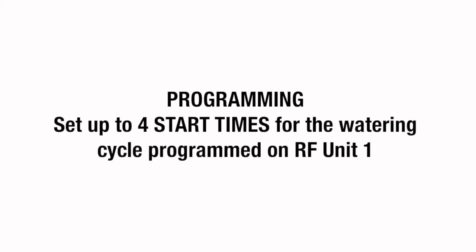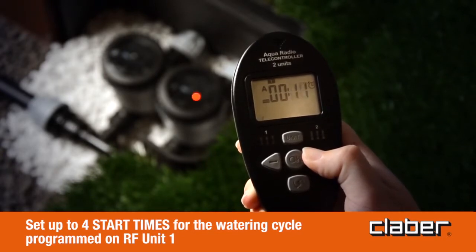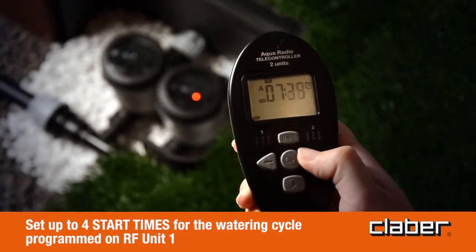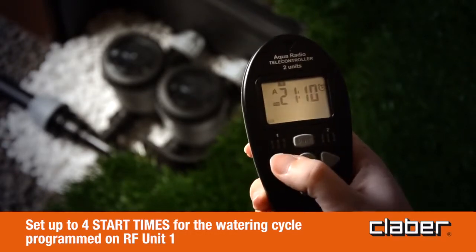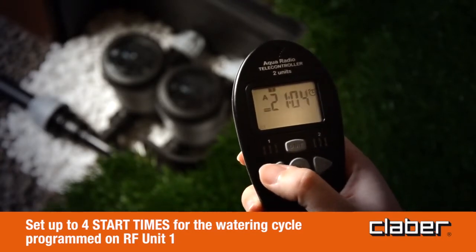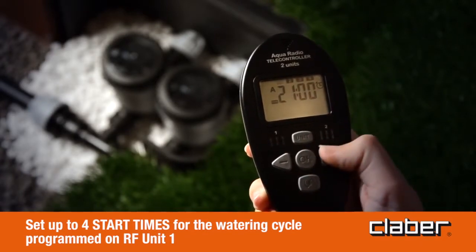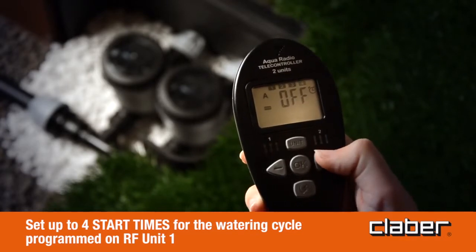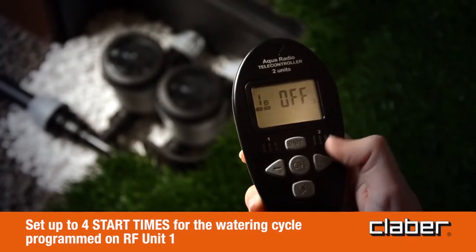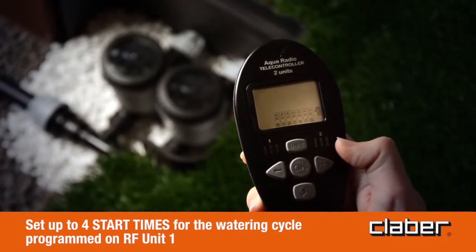Programming — set up to four start times for the watering cycle programmed on RF unit 1. Press OK to set start time 1; the number 1 symbol remains permanently alight. Use the forward/back buttons to set start time number 1, for example 21:00; keeping the buttons pressed down, the numbers will scroll faster. Press OK to confirm the selected time, then press forward to set the subsequent start times 2, 3, and 4, repeating the steps described above. Start times can also be set to OFF using the forward/back buttons so as to skip the relative watering cycle if not required. Press forward to display the next programming page.